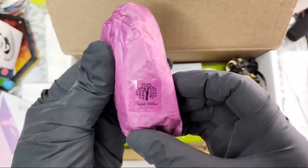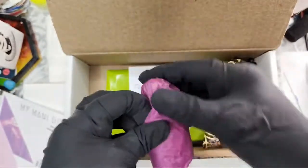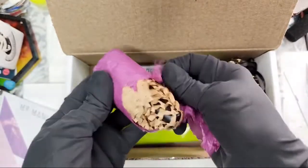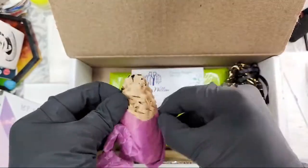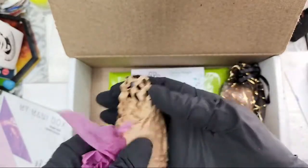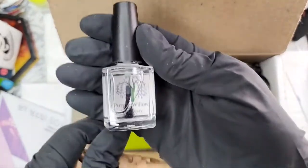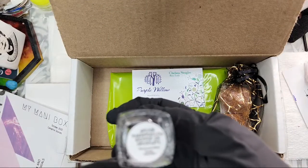This looks like a Purple Willow item — great vendor, makes some beautiful things. I'm already excited about this one, but I'm not good at opening things without destroying them. Oh my goodness! This is a great way to cushion something. I really like the perforated paper gear — it's so much better than bubble wrap, more sustainable, and I can recycle it. It says: Smoky marshmallow dipped in chocolate.